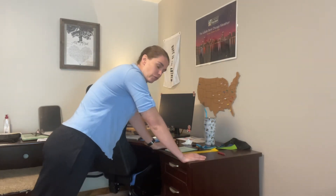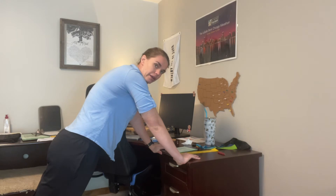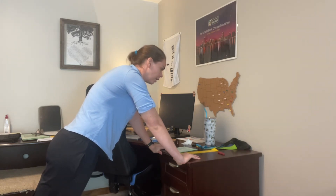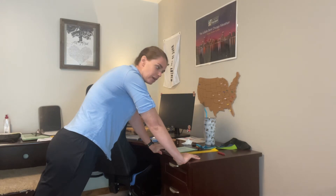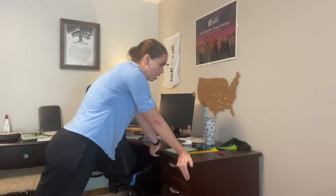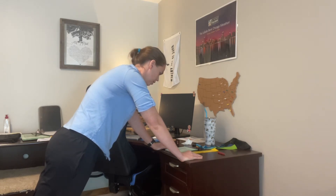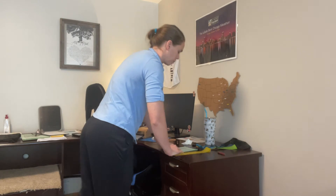Next is desk plank. We're going to get in position like we did for the bird dogs and just hold it for 30 seconds. Keep your body nice and tight and square. If you're having some issues with your wrists, try rearranging them into different positions or putting your hands upside down. If you're still having issues, try doing it against the wall. And that's about 30 seconds.